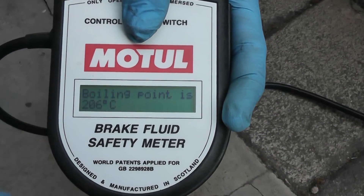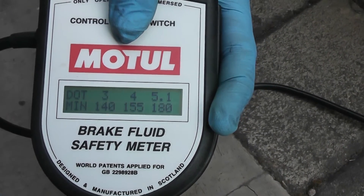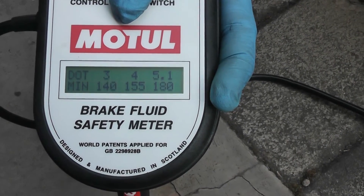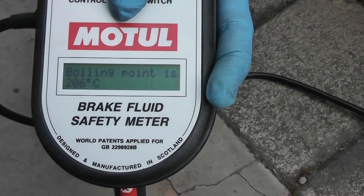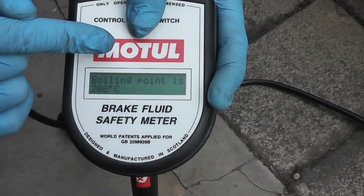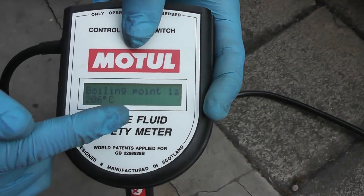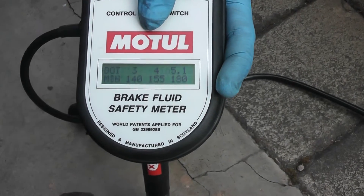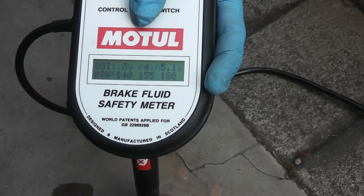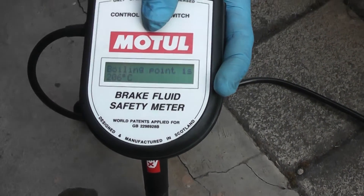The device is showing us the boiling temperature is at 206 degrees Celsius. Originally this brake fluid should have been at least 240 to 250 degrees Celsius. To have DOT 3 specification it should be above 140, to have DOT 4 specification it should be above 155, and to have DOT 5.1 specification it should be above 180. So it still passes all of those standards, but it is much lower than it was originally.